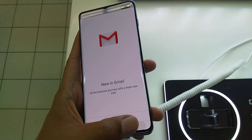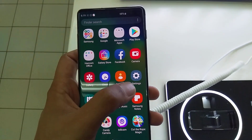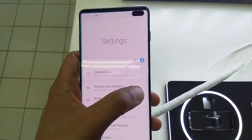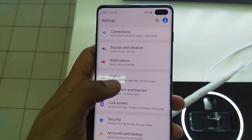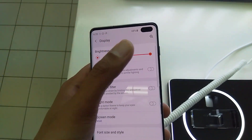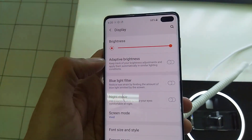First, go to the main screen. Then come here into Settings and go down. Then go into Display. You can see the camera here — so you want to hide this front camera. This is the front camera. Go to Display.